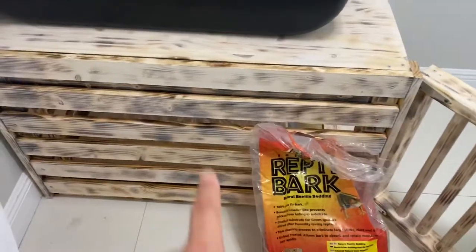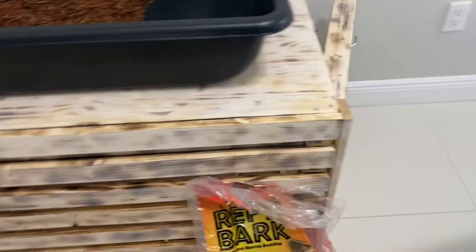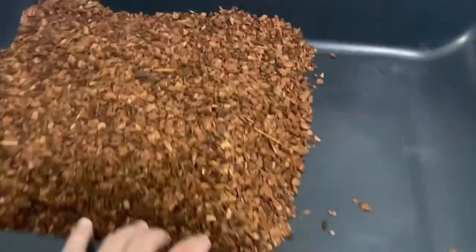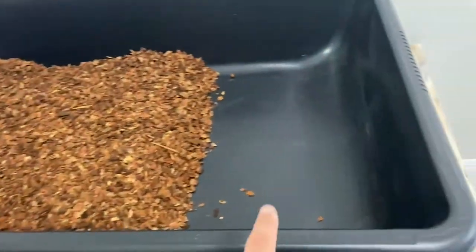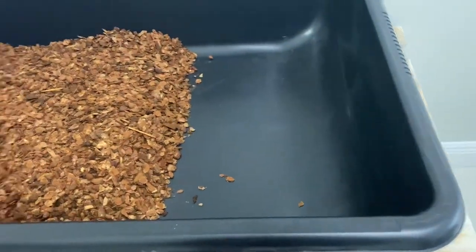I have some repti bark left over from last time — it's currently sitting on top of my dog's cage. I pretty much filled the concrete mixing tub with as much repti bark as I had, getting it filled about halfway. I'm probably going to throw a little bit of rocks on one side and then set it all up.